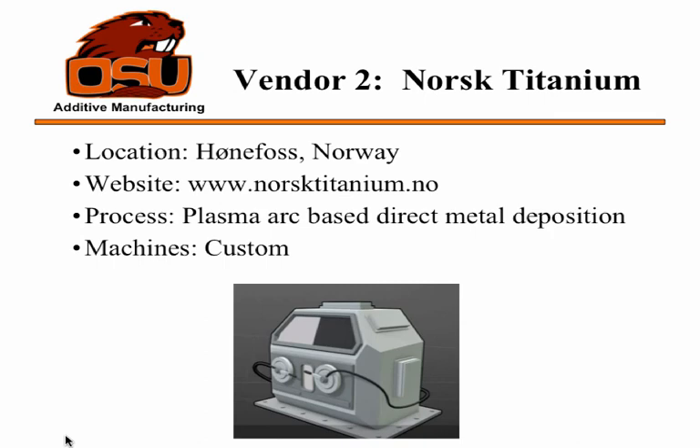Norsk Titanium makes something similar using a plasma arc-based direct metal deposition, where they're still using a wire but melting it with a plasma arc, which is a little different. They didn't have any machines listed specifically, but they do produce custom machines for companies. There's also some additional work done by universities and small companies that don't have machines quite available yet, and they're not necessarily using the same EBAM process — they'll probably call it something else.